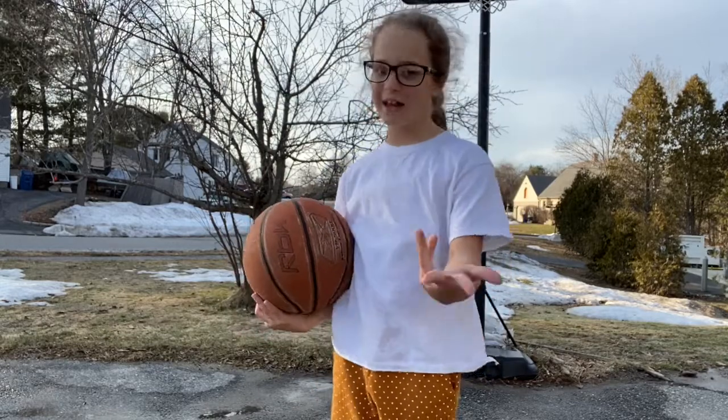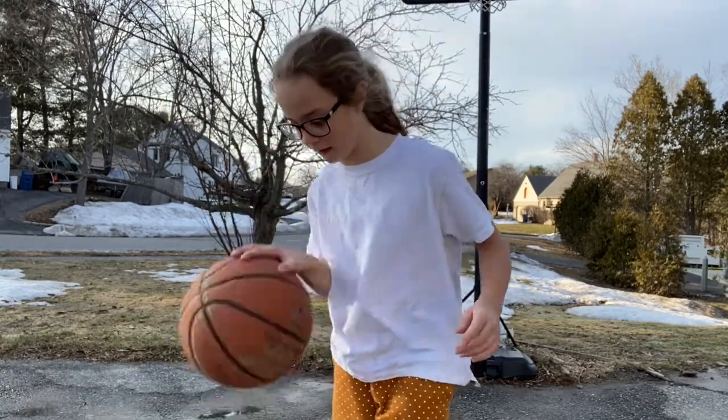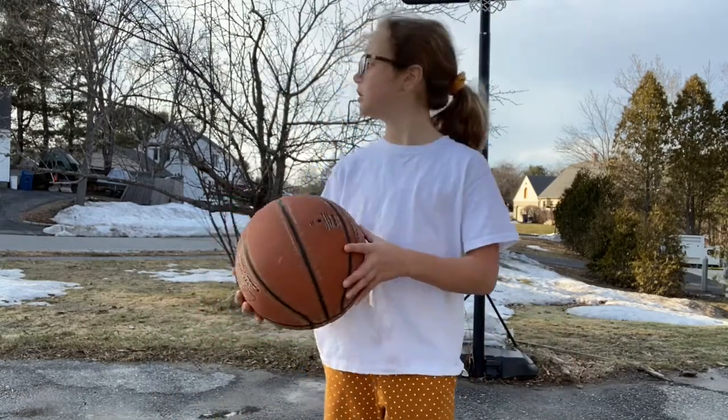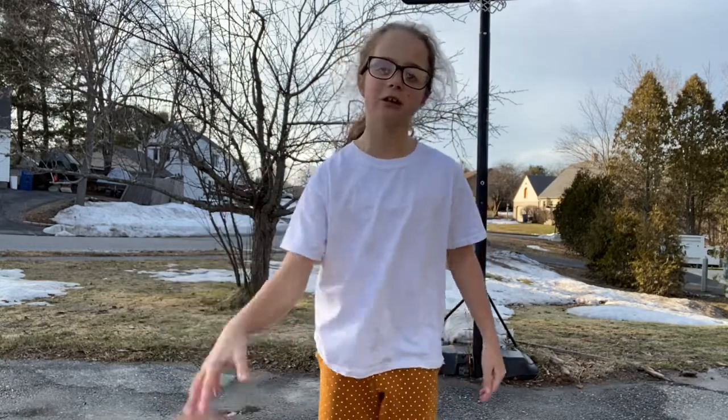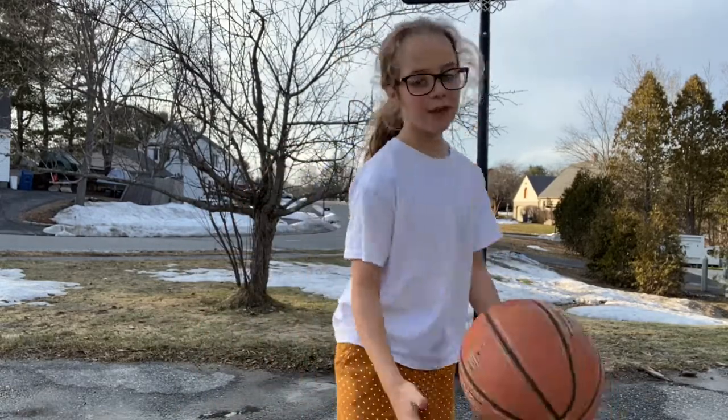As you can see, I'm looking at the camera. In a game, you want to be looking up for any players that are open or to shoot the ball. You can pass, you can dribble, you can shoot. This is what one of my coaches taught me.